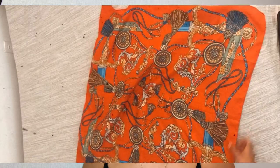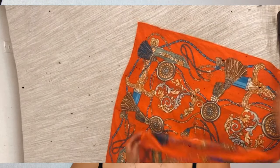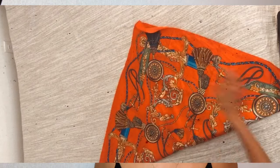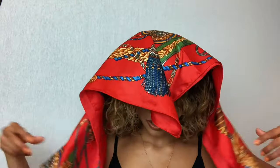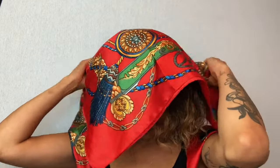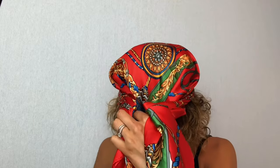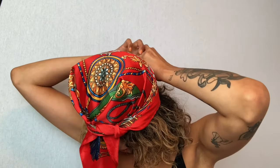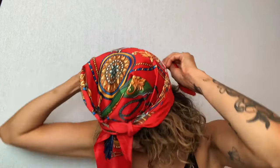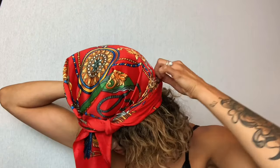So our first look. We're going to take our scarf and fold it into a diagonal so that you're left with a big triangle. We're going to make sure that this pointy part is facing forward, in front of your face. You're going to gather all the fabric and tie it up in the front — tie it over this flap right here. Then take these two ends and tie them up in the back twice.